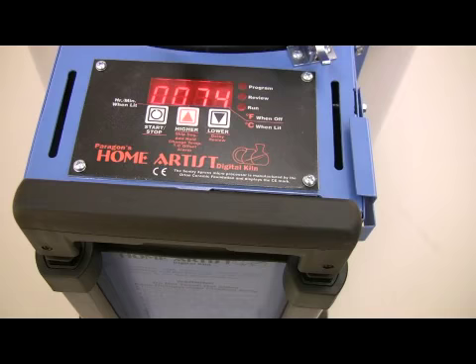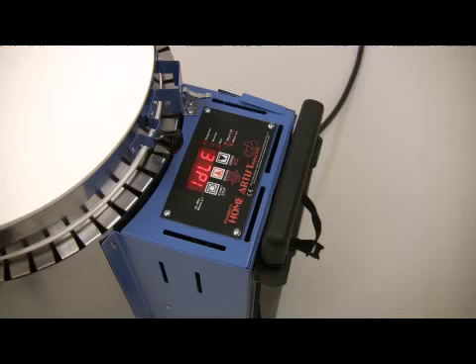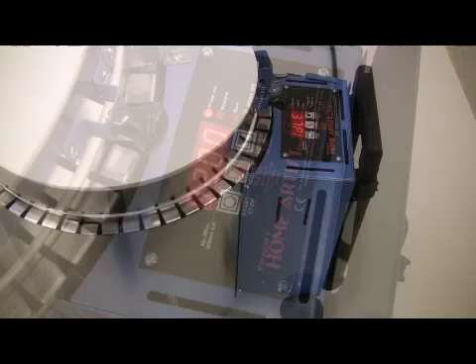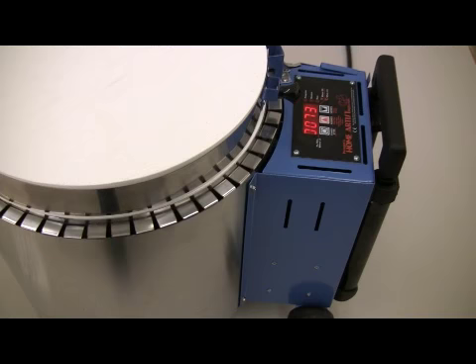The Century Express digital controller fires to pyrometric cones with three-key simplicity. The touchpad is sealed to keep out dust and is easy to clean. Please see Paragon video P009 for more details on the controller. The Paragonweb.com home page has a link to these videos.